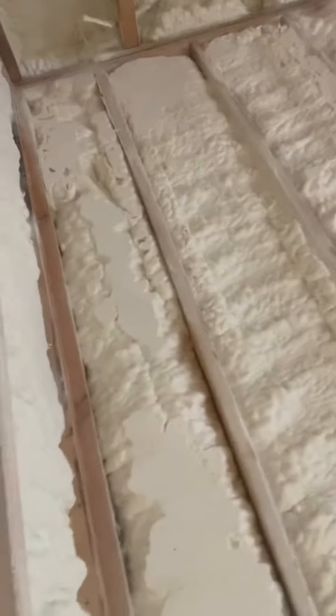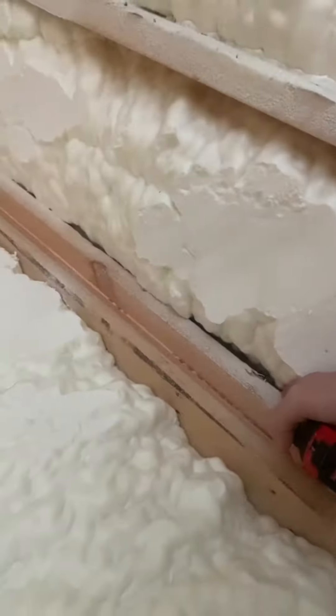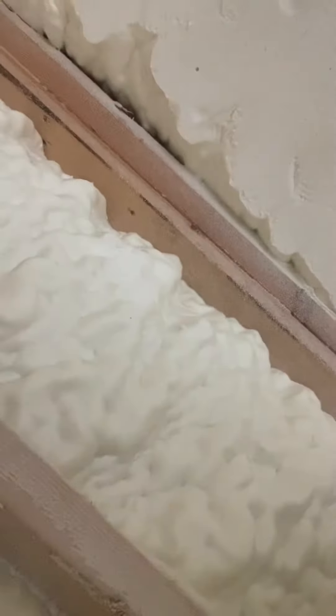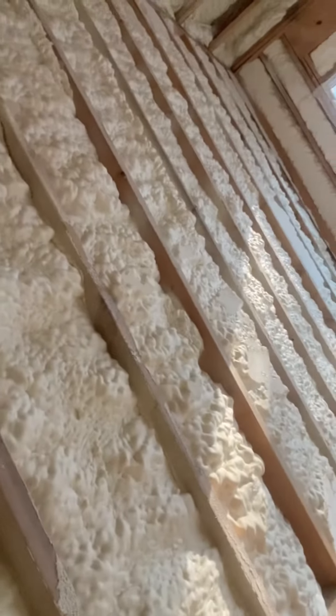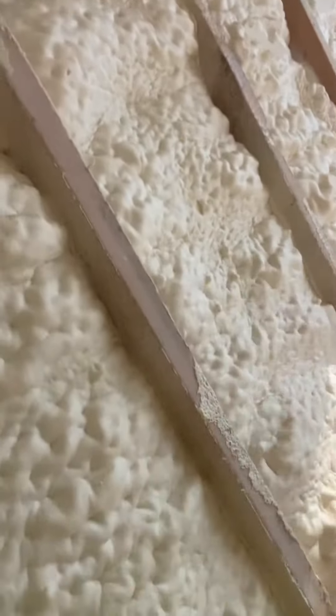Code Coach — today we're talking about spray foam insulation. Here we have a good application of spray foam where they got in behind this California corner and got a good thickness cavity overall. When you're looking at these spray foam walls, any kind of batt insulation — it doesn't matter — you just want your cell cavity to be fully encapsulated.